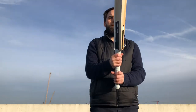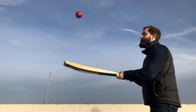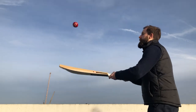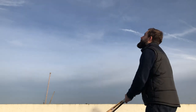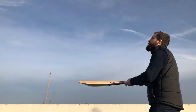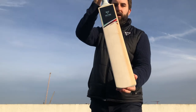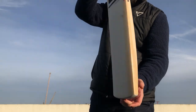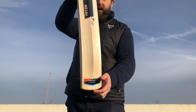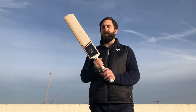I'll just show you how it taps up - really nice bat. As I say, this is code 2004. It's 2.10 Instinct Exclusive Pro Grade 1 which you can buy directly on our website. And just to say, we're doing these videos to add a bit more transparency so you can actually see the bat that you're purchasing online.